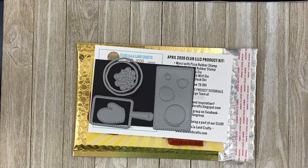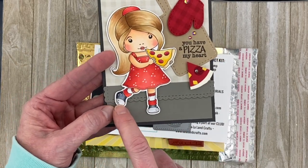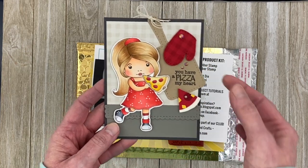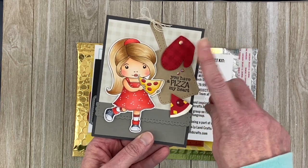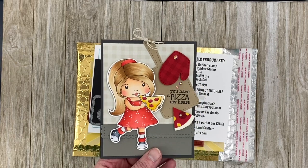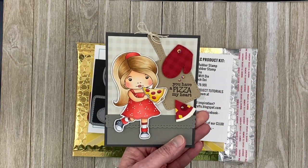Let's look at the card projects I created. My first one features Marcy with Pizza — I love her shoes with the little socks, they're so cute. I've colored her up with my Copics; you can see the full list on my blog post. I've added the pizza paddle with the mitt, stamping the mitt with a background stamp so it looks like patterned paper. I also took the pizza, trimmed it into eighths like a real pizza, and used one slice on the card.